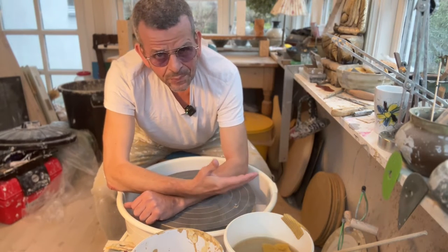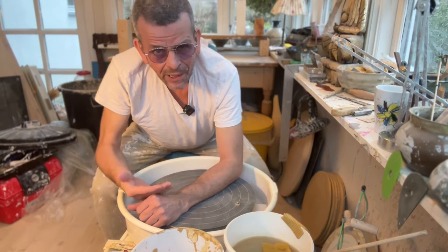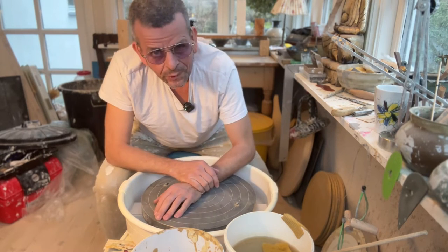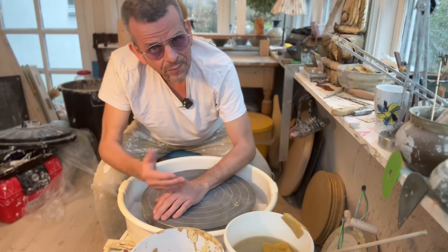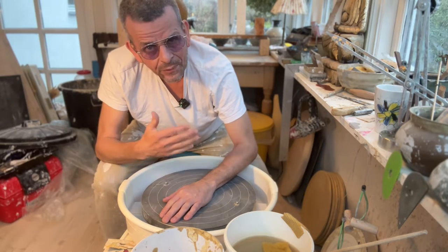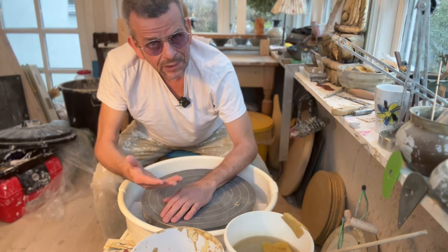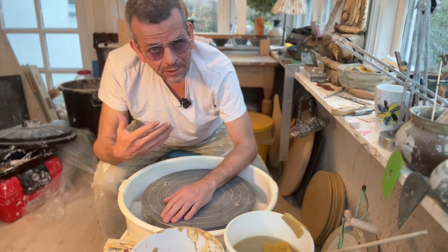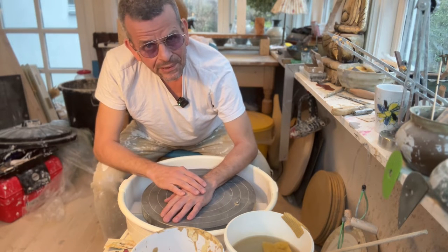Welcome. If you're new to pottery or just never thrown on the pottery wheel and you want to get started, or maybe you started but it's difficult for you to manage that clay on the wheel, then this video will be right for you. It's a beginner's guide to throwing on the potter's wheel. I hope I can help you get started.